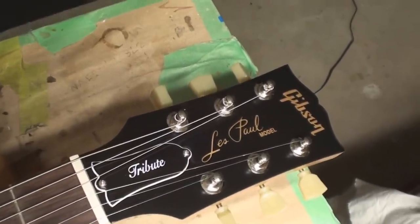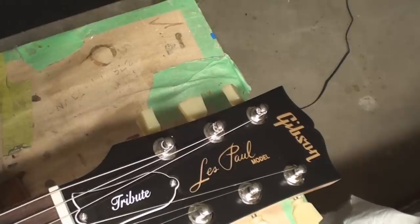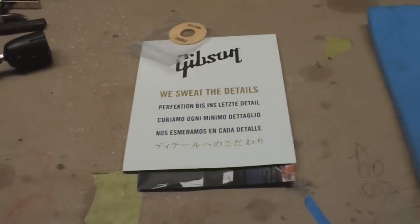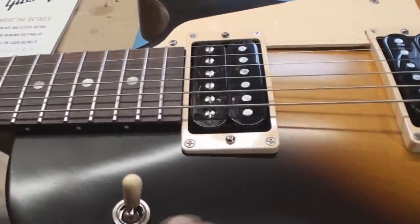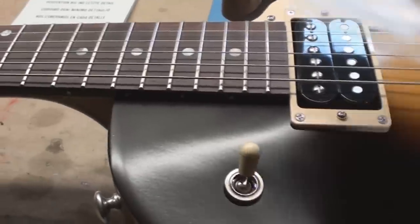This will be kind of interesting because this is a Les Paul Tribute, I guess it's made somewhere else, and it's basically new, right out of the store. They gave him the poker chip but they didn't install it, and that can not always be the easiest thing to do without making a big mess.